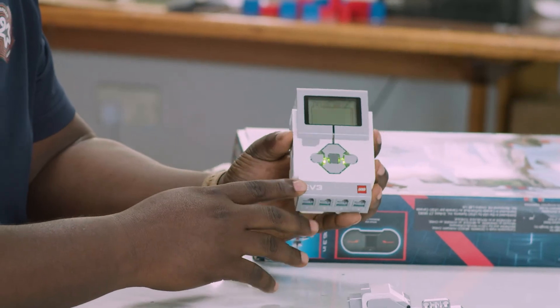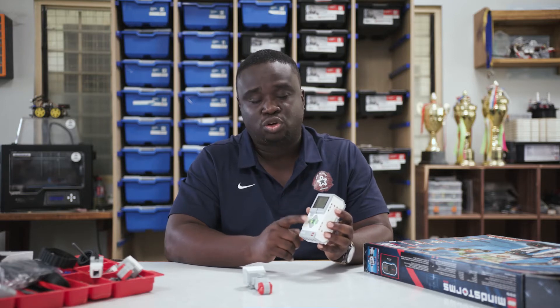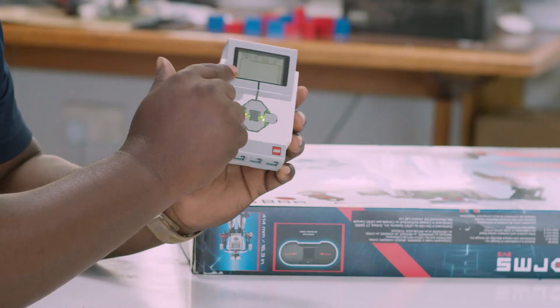Once it's started up, you see the indicator LED turns from red to green. But if it doesn't turn green, it could be that your battery is not very good. This is a brand new Intelligent Brick — there's absolutely no program installed on it. So the first option you'll see everything being here would be blank.